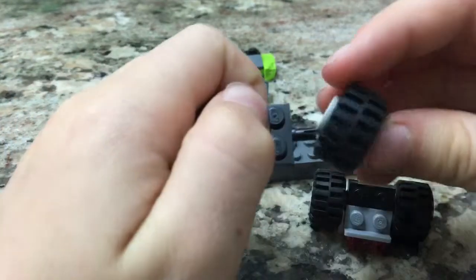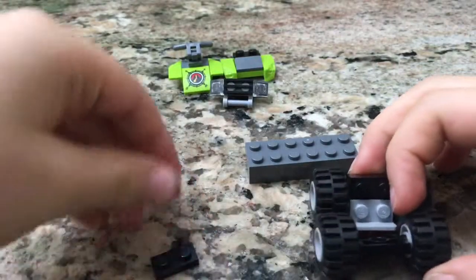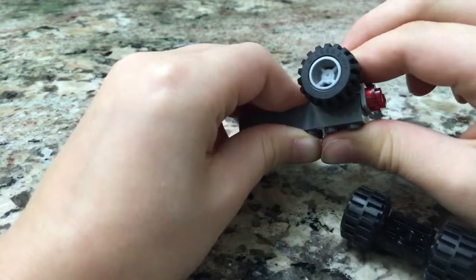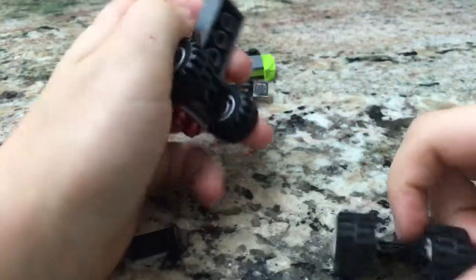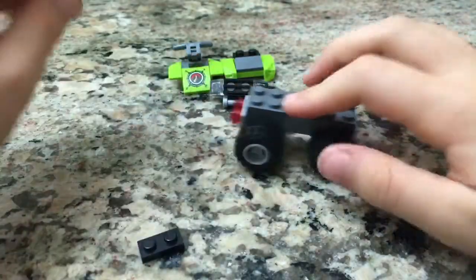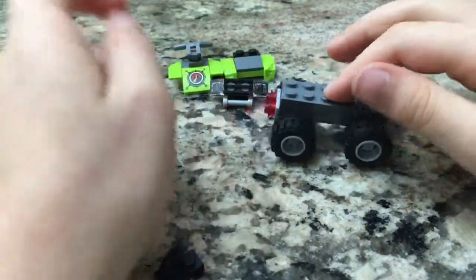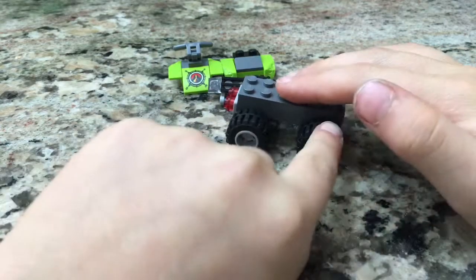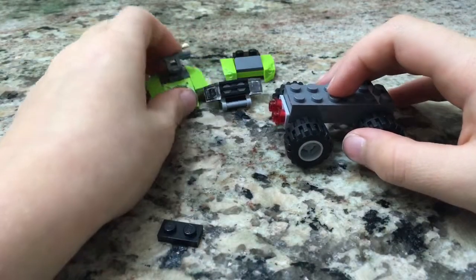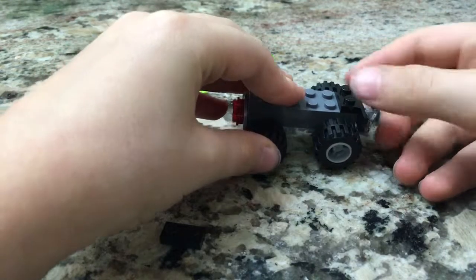Now we're going to clip it on to this board. You see, when we built this, it makes the angle — like this side is bigger, this side is lower. Let's add the front — the front is the side that is lowest, like that.